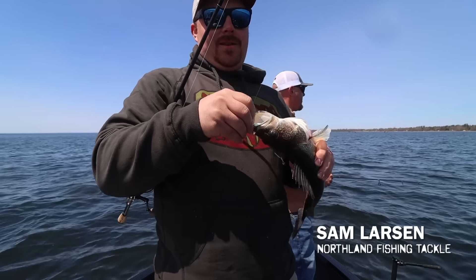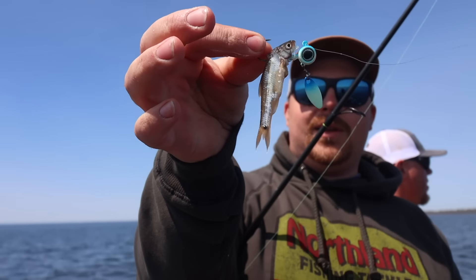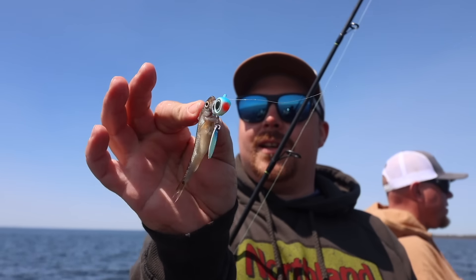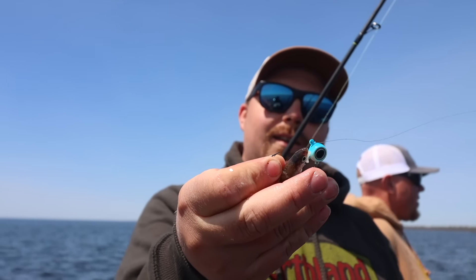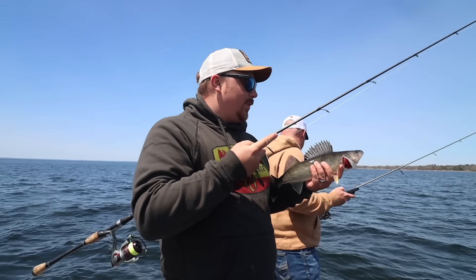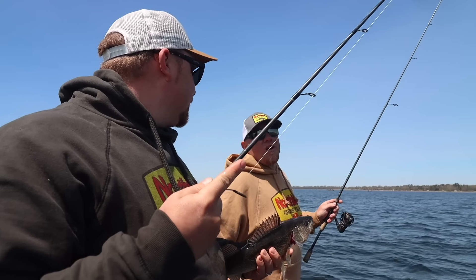We are out here on Mille Lacs today with the brand new deep V spin. What we did is we took our deep V jig, same keel design, and we added a little spinner blade behind it that adds a little flash and vibration. And that fish obviously loved it. So let's see if we can get some more.